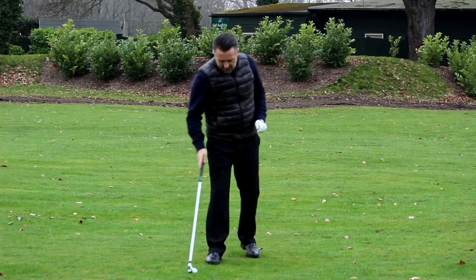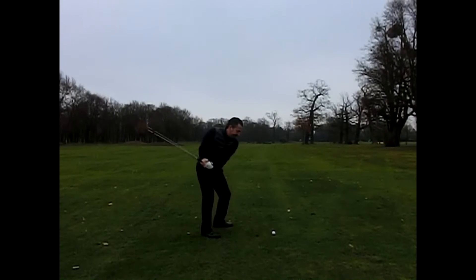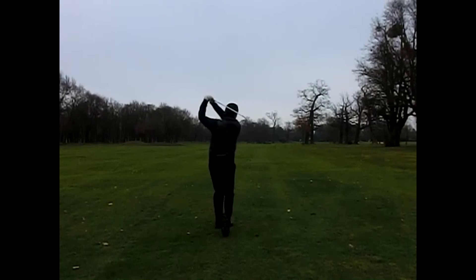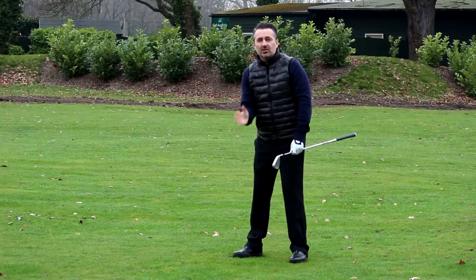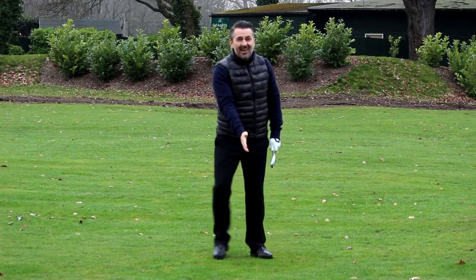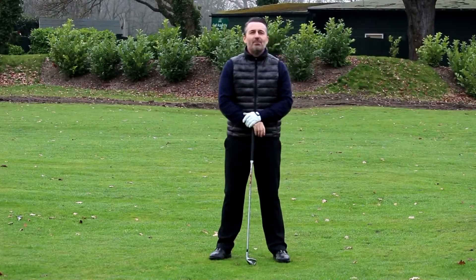Nice left-to-right curvature on that one. Now we're going to go for the draw. Those balls almost met in the middle — one was curving this way, the other coming in the opposite way. I changed my aiming on both shots: for the draw I aimed right and felt the club face closing through impact, with the ball moved back slightly. For the fade I aimed left, moved the ball forward slightly, and felt that lead elbow working up to the sky through impact.